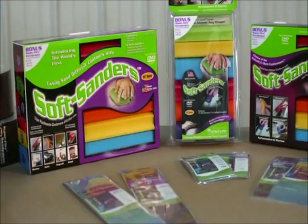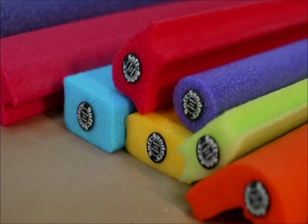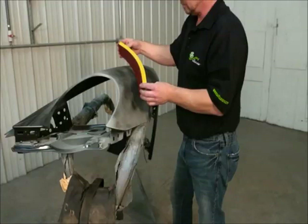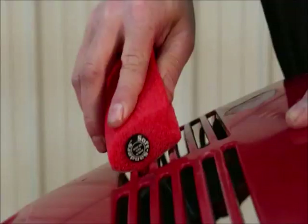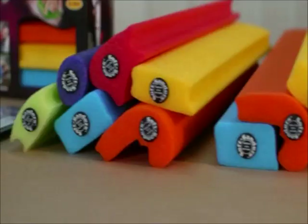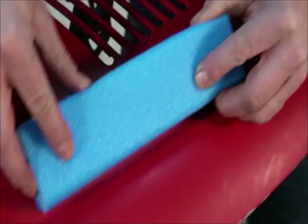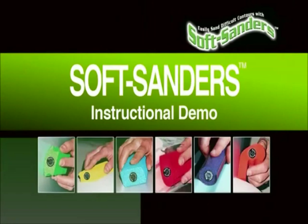Welcome to the world of soft sanders and Superflex sandpaper. What we're about to show you will change the way you do auto body repair and save you time and money in the process. Soft sanders are designed by a body man for body men. Get ready to think outside the box and take a look at the last set of sanding blocks you'll ever have to buy.